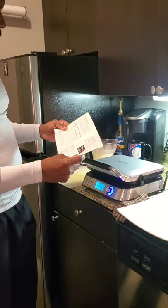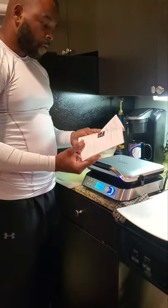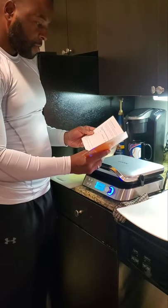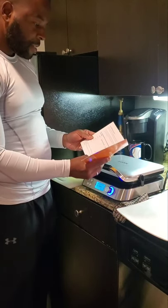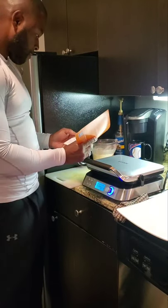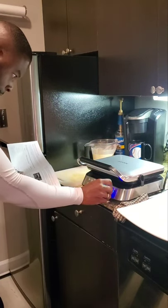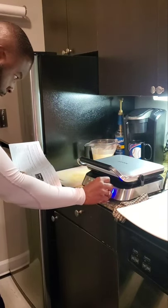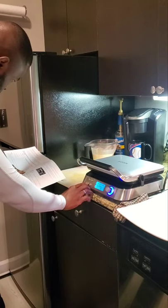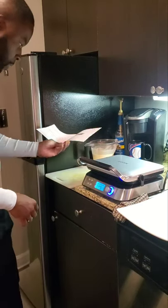The next instruction says press the menu button to preset the cooking program. So it has Belgian, Classic, Chocolate Milk, and Buttermilk. I think I'm gonna select Classic — so I selected Classic.